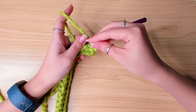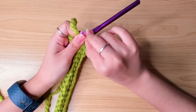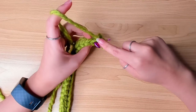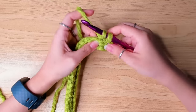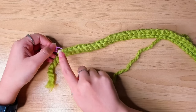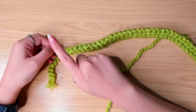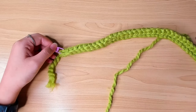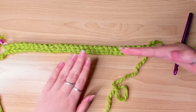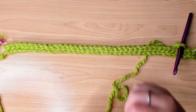Work your slip stitches all the way to the last stitch, then chain one, turn. From the first stitch, back loop, slip stitch in each stitch. So continue working like that, back and forth, until your rows are long enough to wrap around your head.